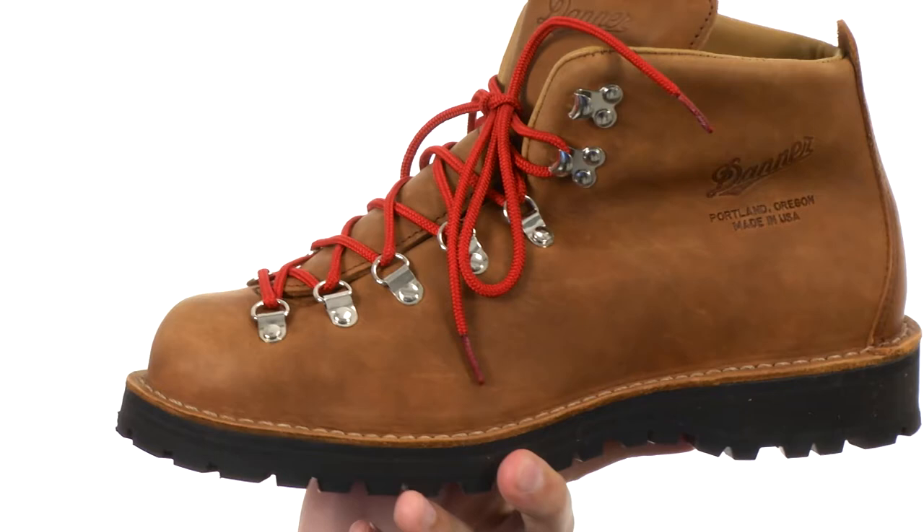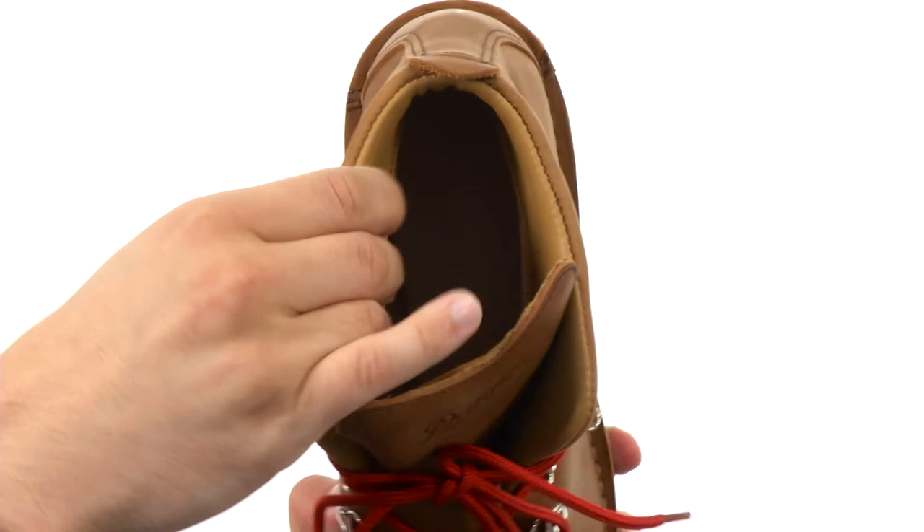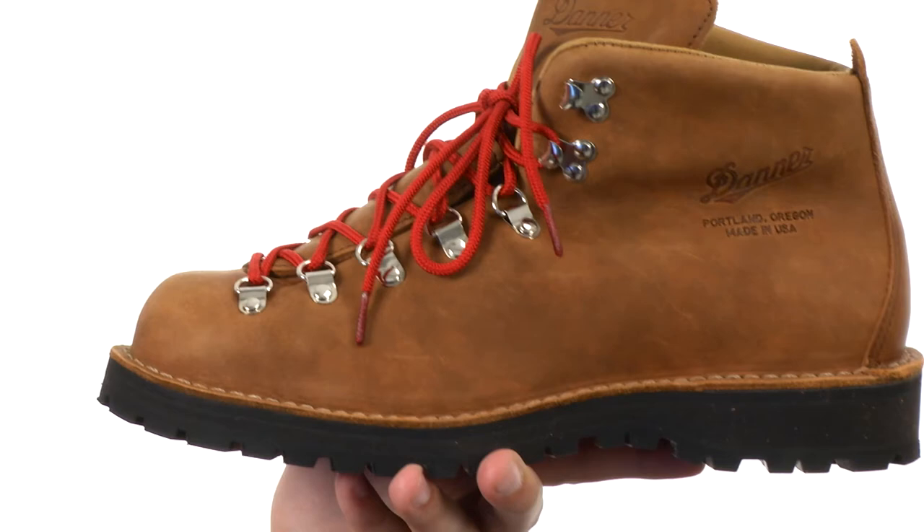It's got a really comfortable interior with nice padding around the collar and especially down in the footbed, making sure you have lots of shock absorption with every step.